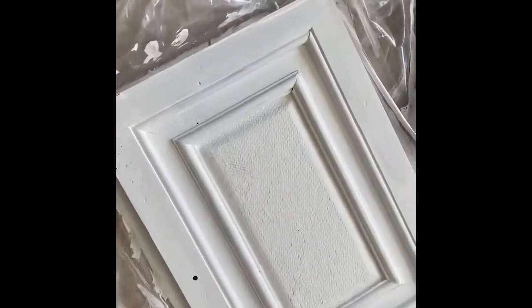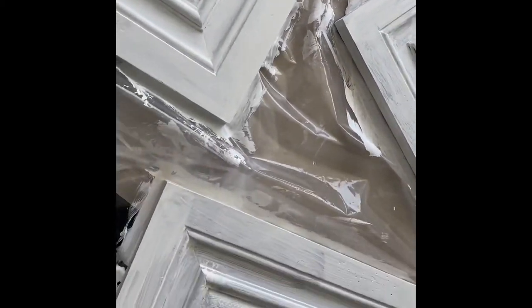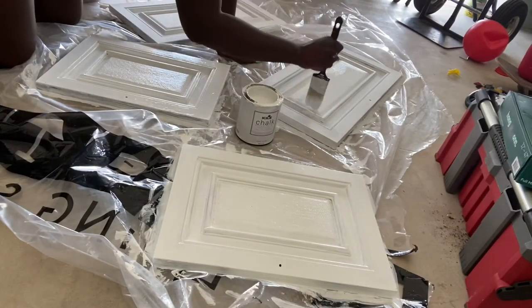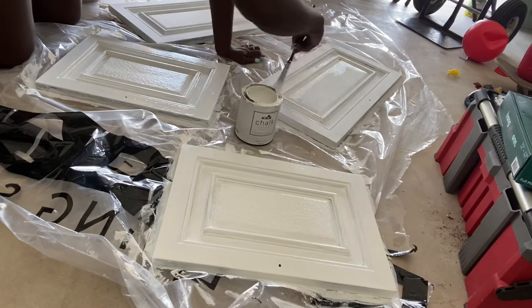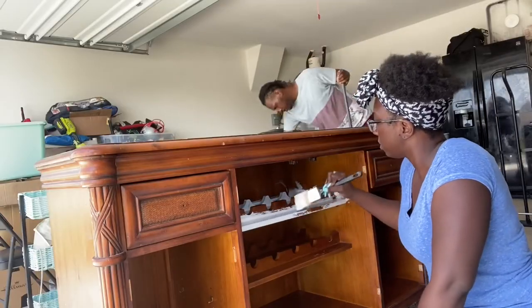When I was done with that I let it sit for about 20–30 minutes, then I went back in for the second coat of paint. This time I was really focused on getting into the grooves and the netting texture on the front of the doors, and it worked out well.